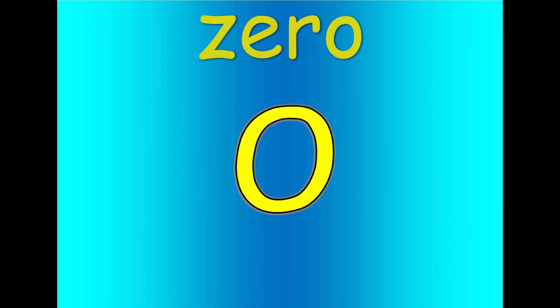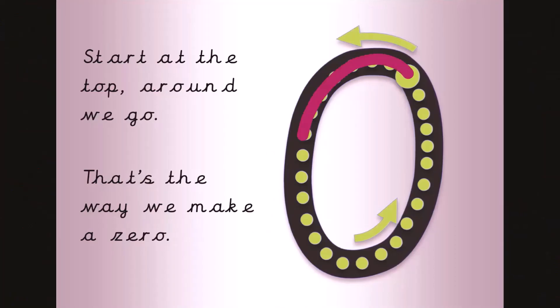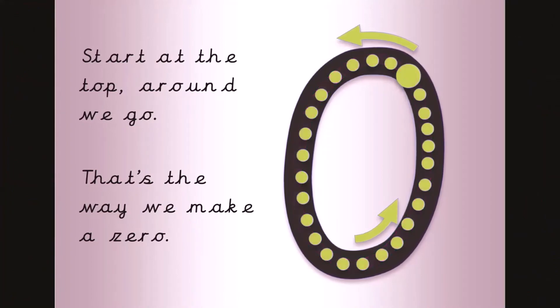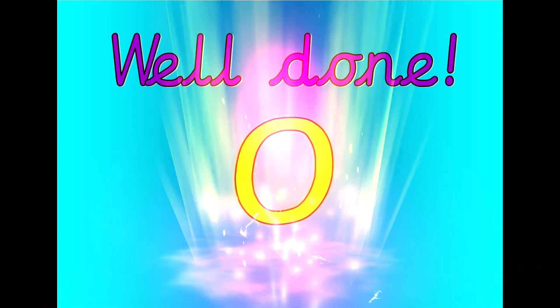Get your magic finger ready. Start at the top, around we go. That's the way we make a zero. Let's count. Zero. Well done. That was zero.